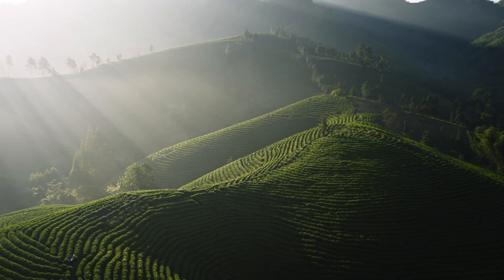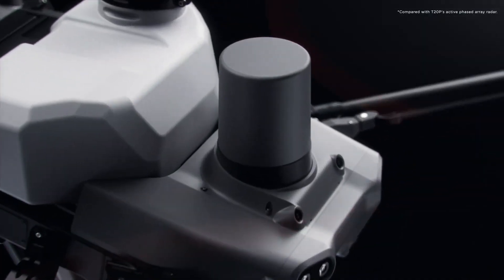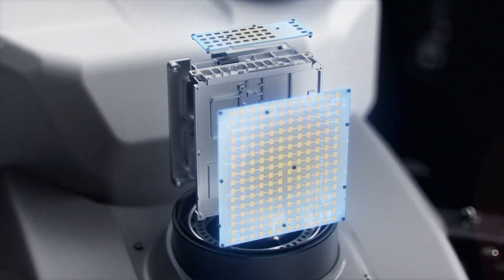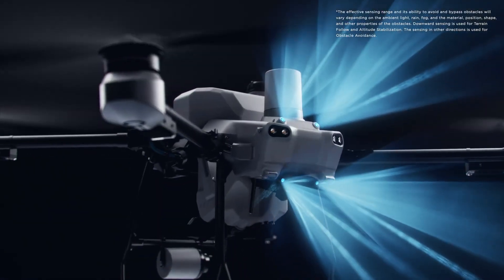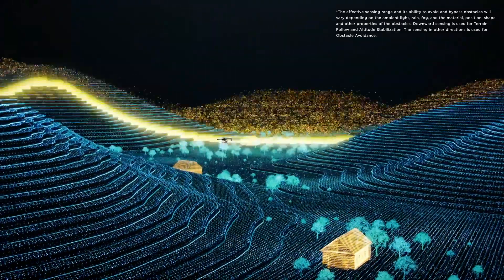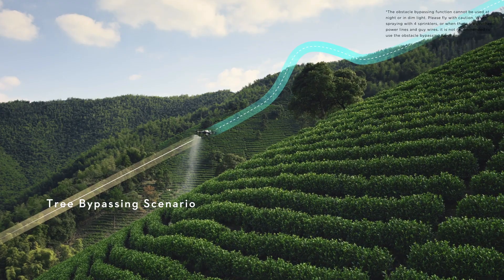When facing complex environments, the T25's active phased array radar with double the number of RF channels grants higher detection precision. Together with its rear phased array radar, the T25 can achieve multi-directional obstacle sensing. With two sets of binocular vision sensors, it can accurately sense the terrain and obstacles for automatic obstacle bypassing and terrain following over steep slopes.